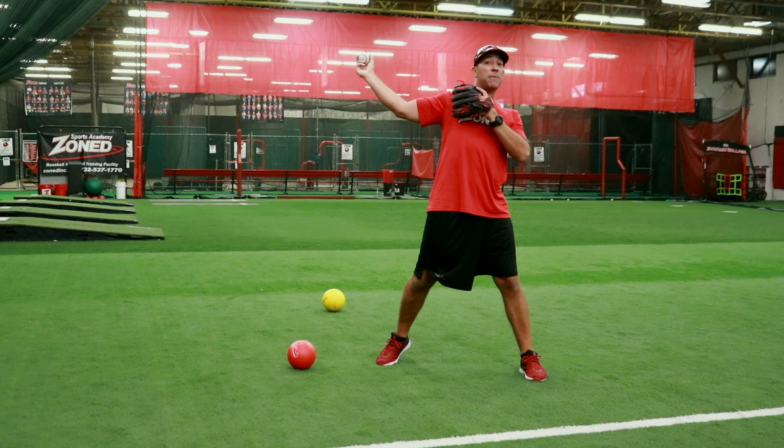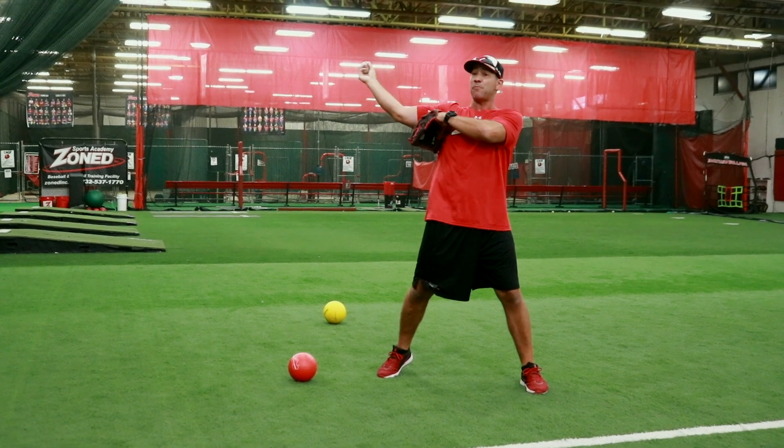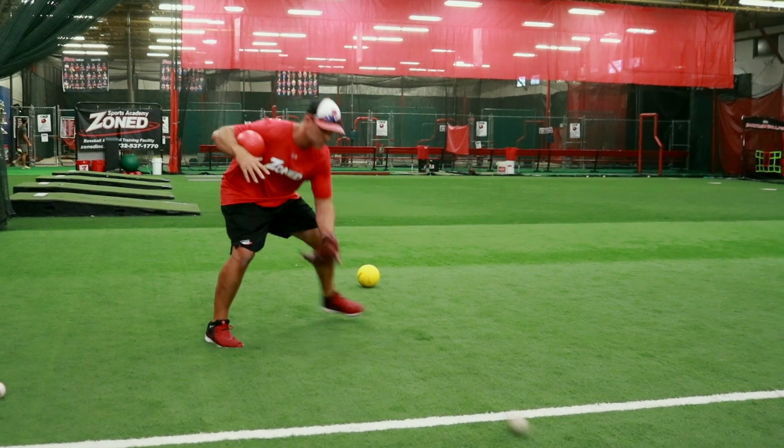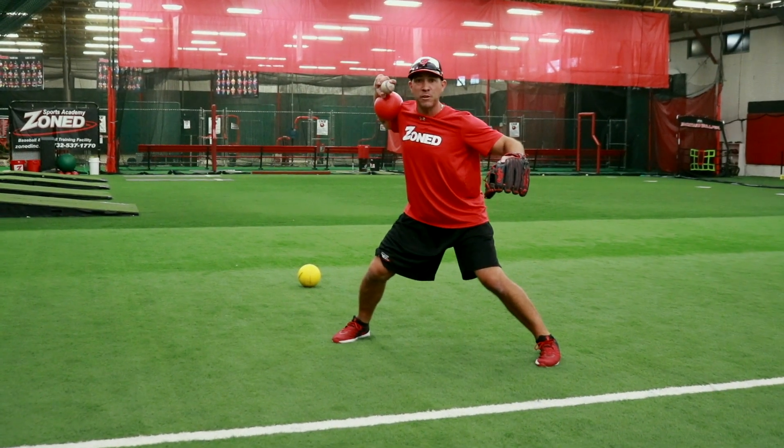This means my arm got ahead of myself, or my body got ahead of myself and my arm is dragging behind. Perfect position.